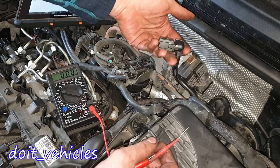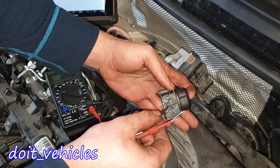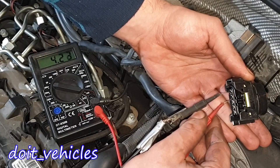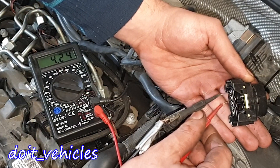I am holding the connector in this position and the pins are numbered 1, 2, 3, 4, 5. Between pins 1 and 2 we've got 4.22 volts. Right now I've got the car battery on charge, so depending on the voltage of the car battery these values might differ.